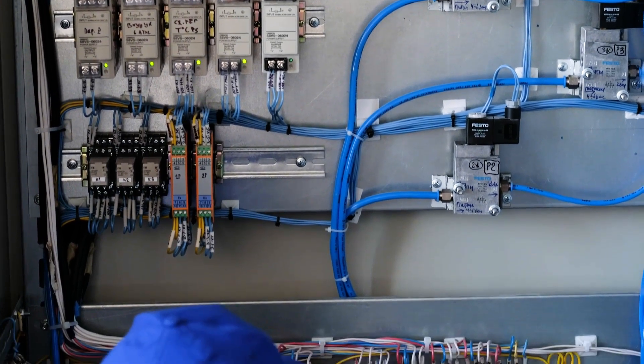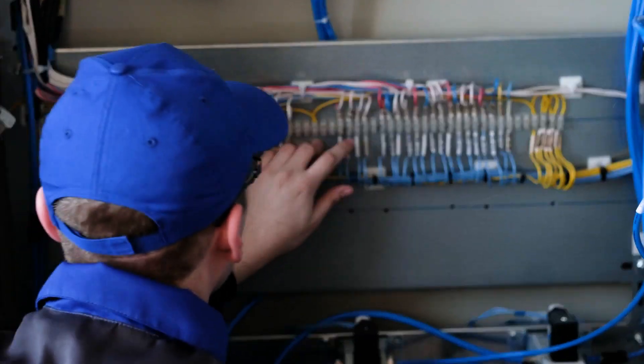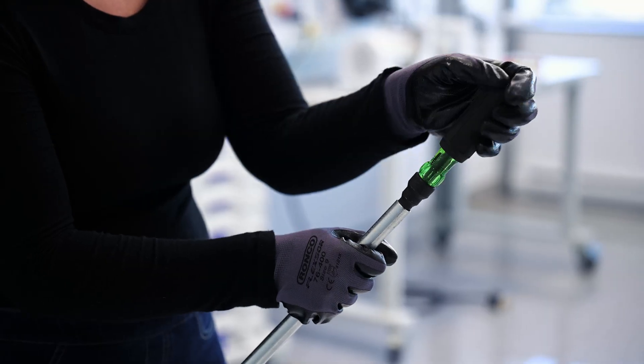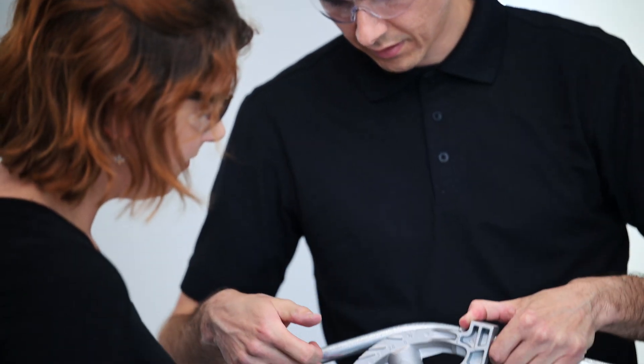Optimal operation of industrial equipment heavily relies on proper installation, wiring, maintenance, and troubleshooting of electrical systems. Wiring proficiency is essential for many workers, such as industrial electricians, panel builders, and maintenance technicians.